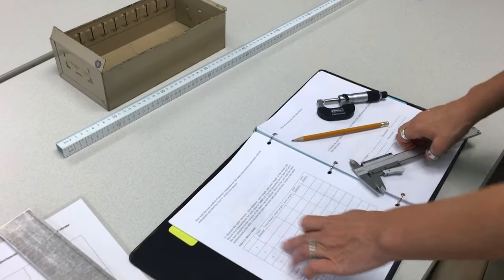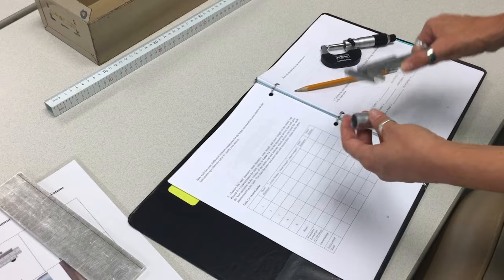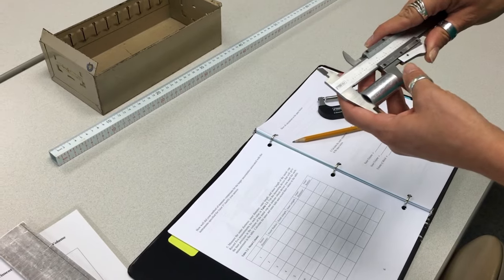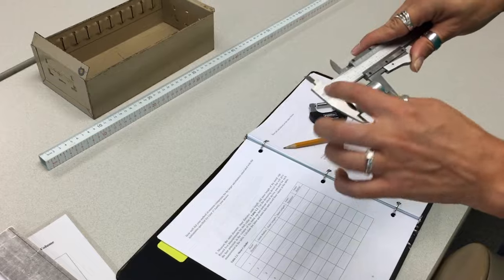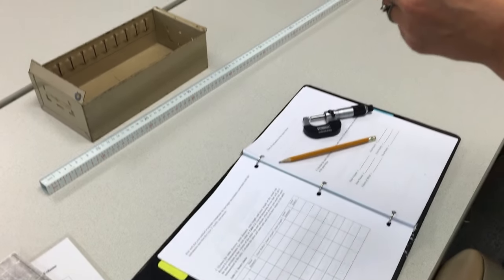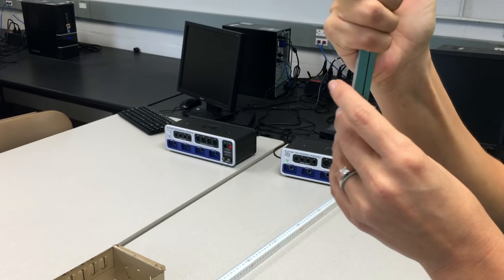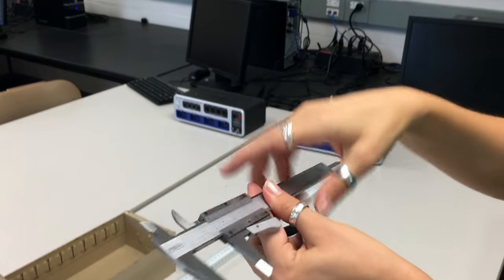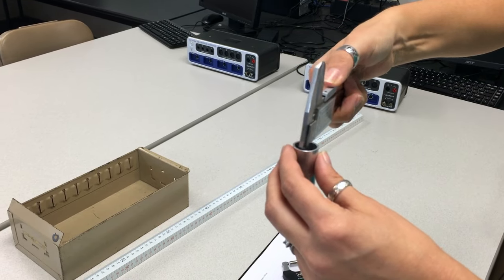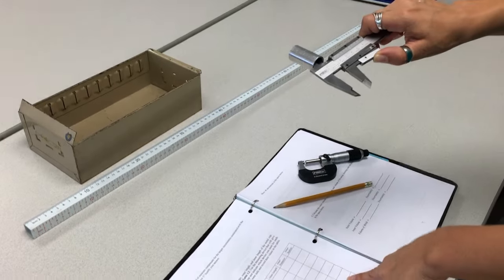You can measure the outer diameter with the micrometer, and calculate the outer radius by dividing the diameter by 2. Measure the outer length with the vernier caliper — you can't use the micrometer because it only measures up to 25 millimeters. To measure the inner length, use this end of the vernier caliper and do the reading. To measure the inner diameter, use this side of the vernier caliper: open it, measure, and record the reading, then calculate the inner radius.